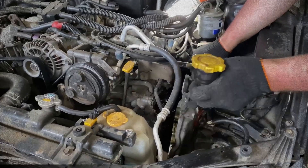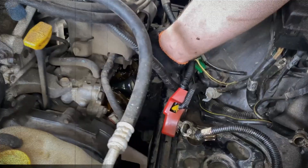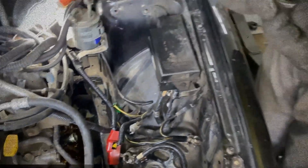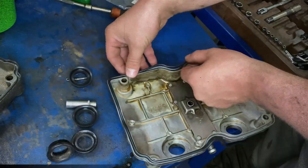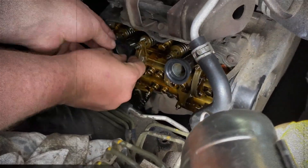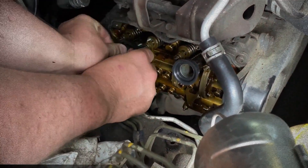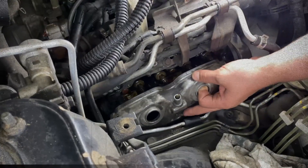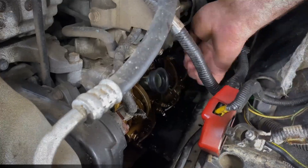One of the most frequent maintenance items involves leaking valve cover gaskets. Over time, the rubber seals degrade and start to seep oil. This is a minor issue, but left untreated it can lead to oil accumulating on exhaust components or spark plug tubes, potentially causing misfires. Replacing the gaskets and spark plug seals usually resolves the issue.